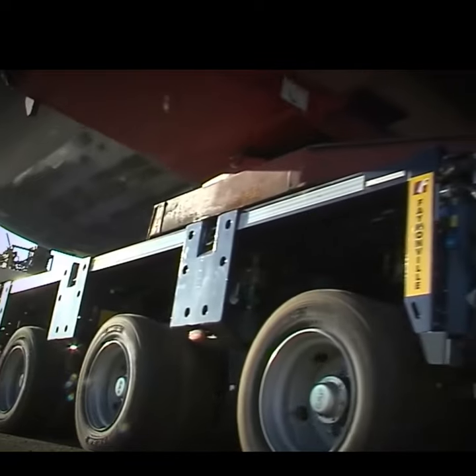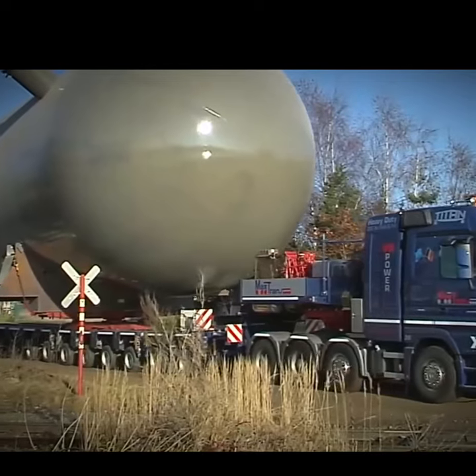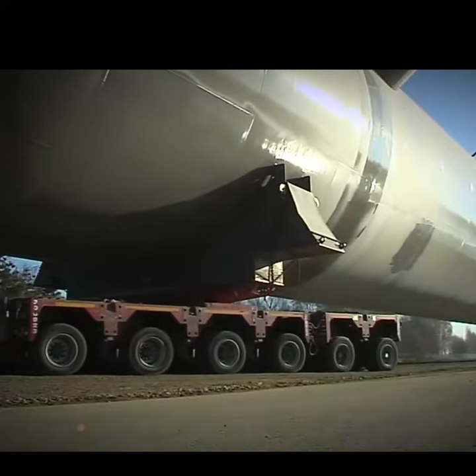Overall, the Fenwick Will Module Max is able to carry a load of around 500 tons, so we've only reached the tip of the iceberg when it comes to how powerful this thing is. It's mainly used for military and industrial purposes.